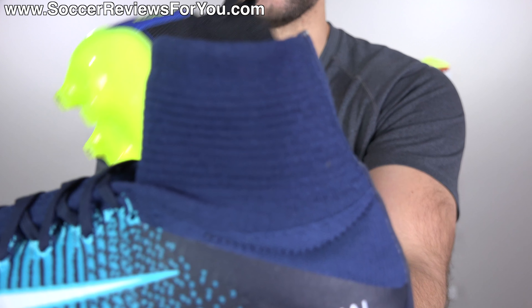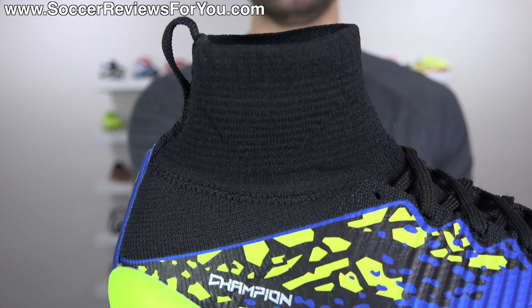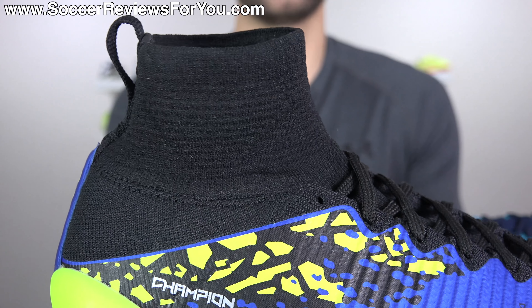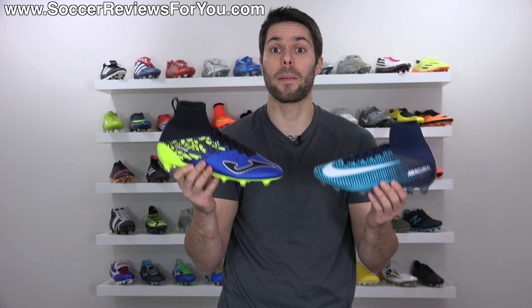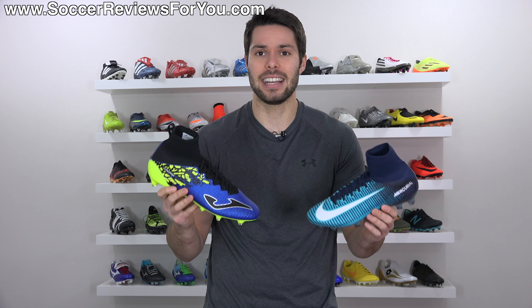If you look at something as minute as the detail of the little triangle in the collar, why would that have to be on the Champion Max as well? It has nothing to do with the structure — it's purely a design element. So I don't think there's any denying that Joma straight up ripped off the Superfly 5. The question is, why hasn't Nike sued them?